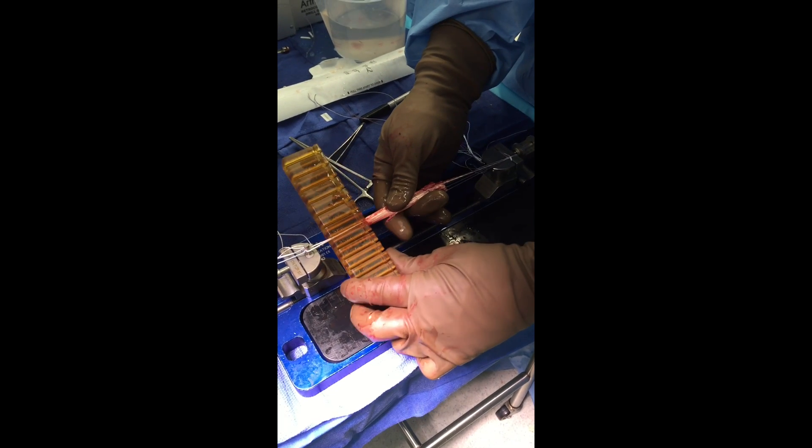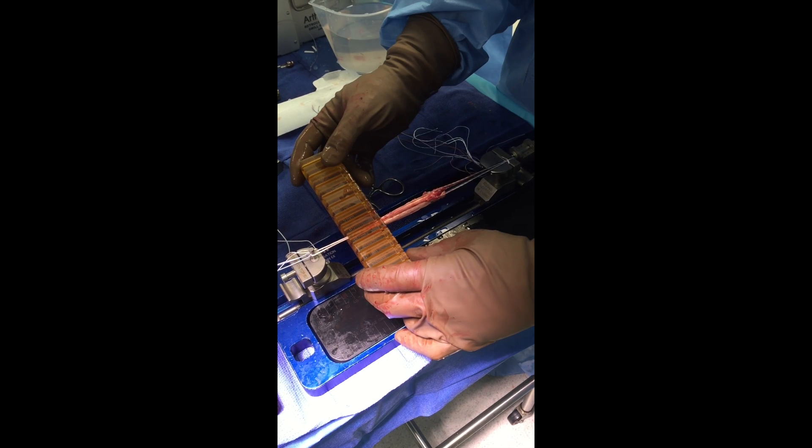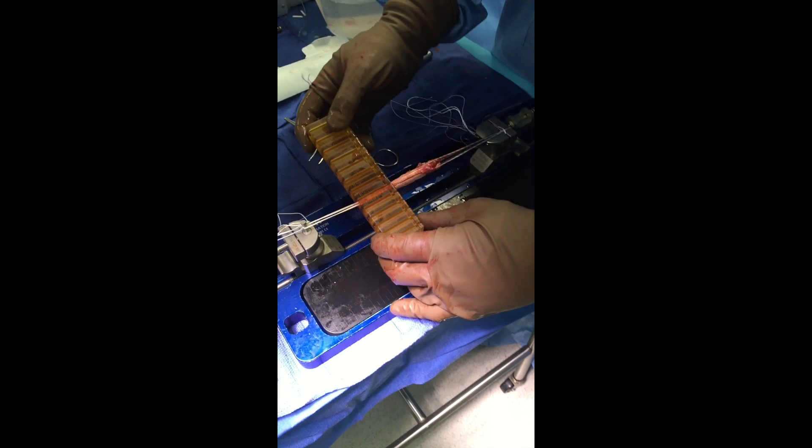Here you can see I've got a nice graft size at 8.5 on the femur, and I get a 10.5 on the tibia utilizing this flipping technique.